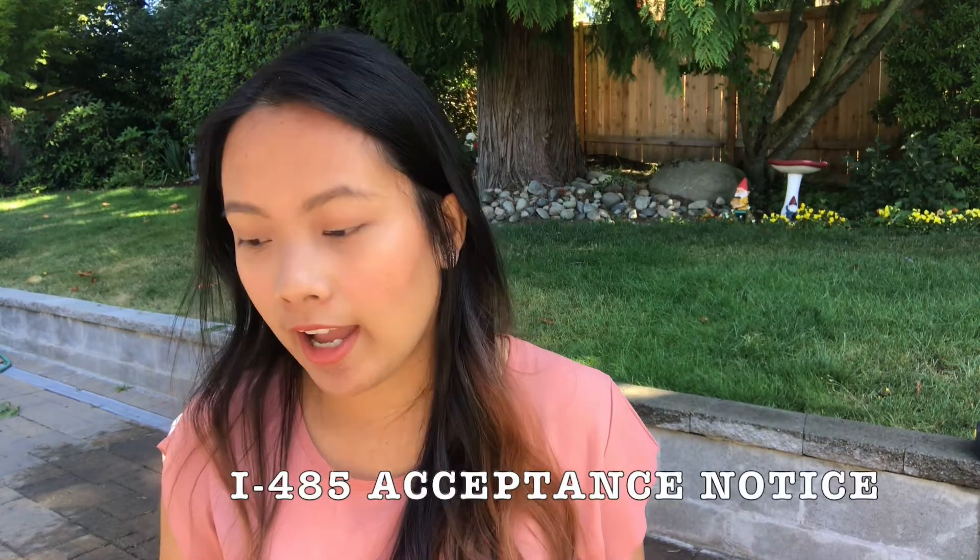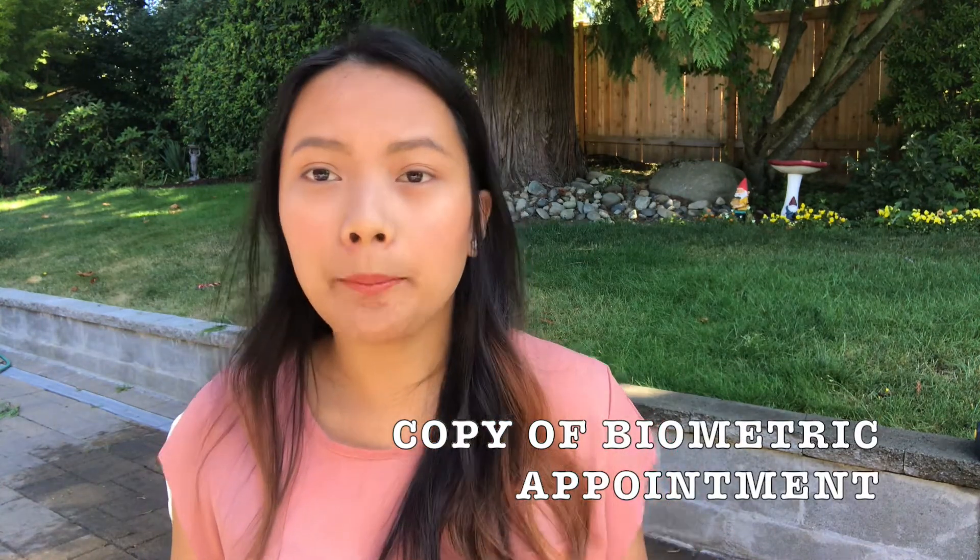Next is a copy of your I-765 Employment Authorization approval notice — the approval or notice of action for your employment or combo card. After that, include a copy of your I-485 Application to Register Permanent Residence or Adjust Status notice. This is your Notice of Action 1 (NOA1), since you haven't been interviewed yet and haven't received your NOA2. Also include a copy of your biometric appointment notice — the schedule showing which office you went to and at what time. They will use this for your information and photo.